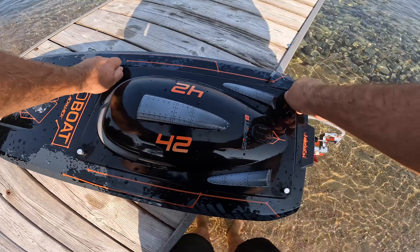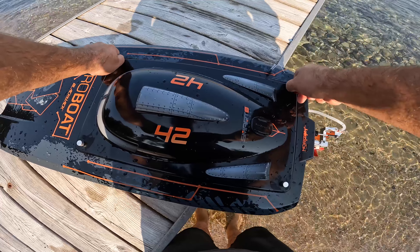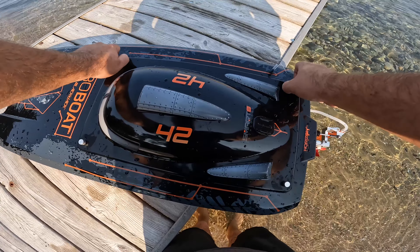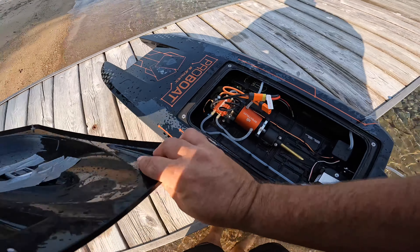All right, let's put the CRF 110 away. Now let's go test the Blackjack 42 with the new prop.